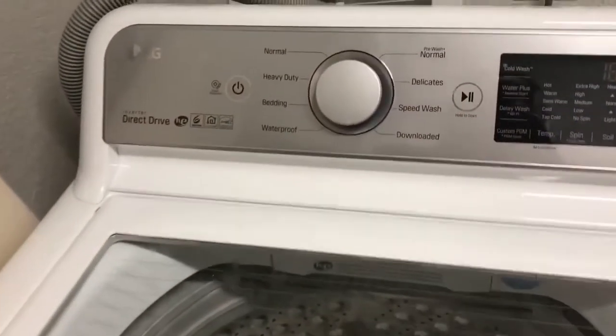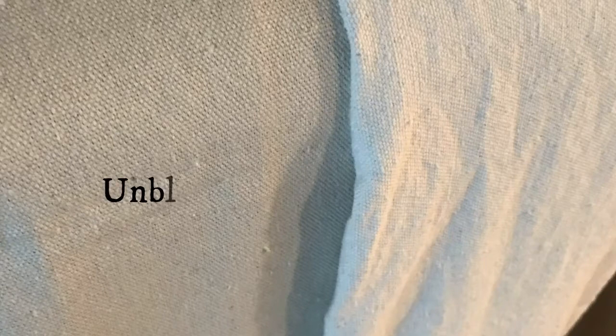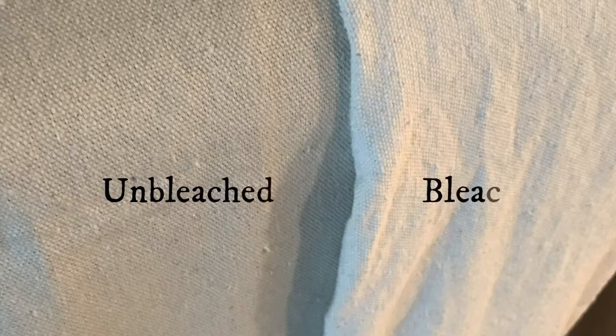I'm doing a heavy-duty cycle, just one cycle per drop cloth. This is what it looks like — unbleached versus bleached. If you don't want the whiter cloth, you don't have to do the bleaching step. It's just your preference, really.